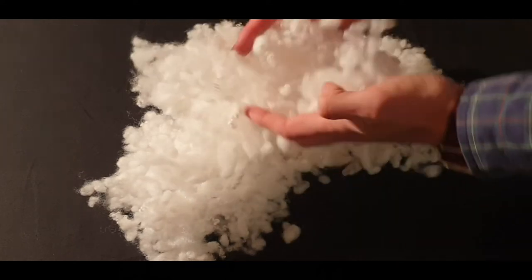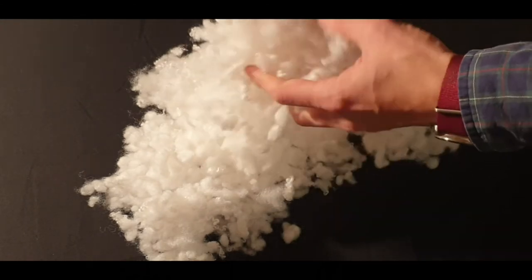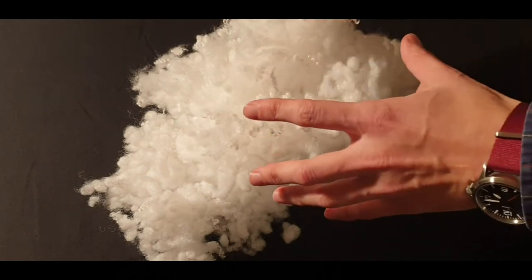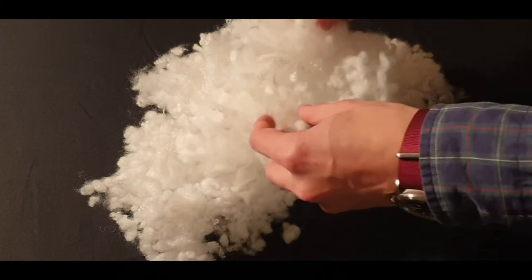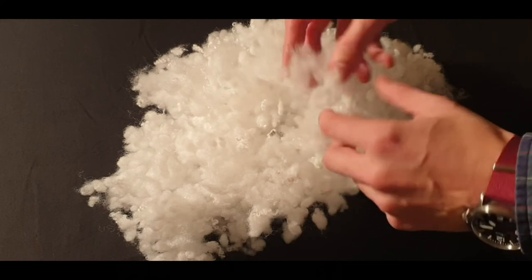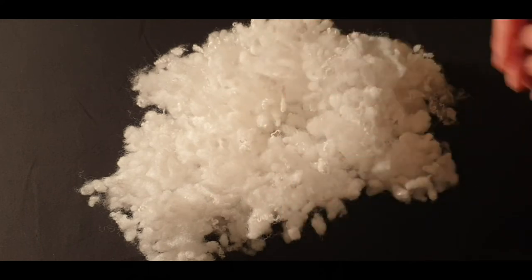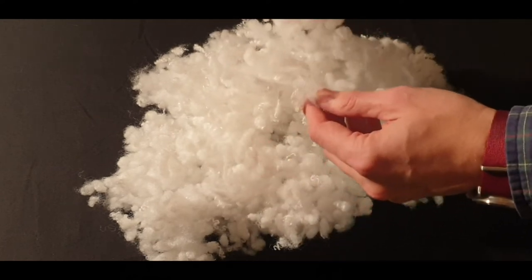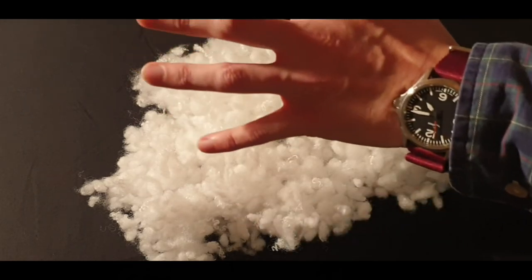Another advantage of ball fibre over something like memory foam is that it's completely odourless, whereas memory foam will off-gas for extended periods. Anyone at home who's tried a memory foam pillow — especially one full of small chips of foam where the surface area is greater — will notice that it off-gases terribly and produces a really rather bad odour throughout the night.